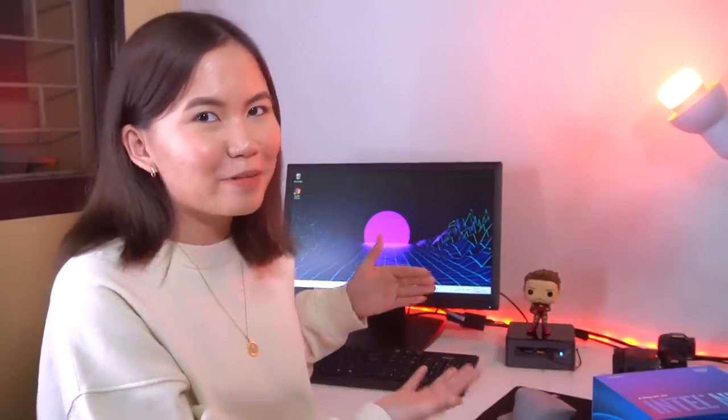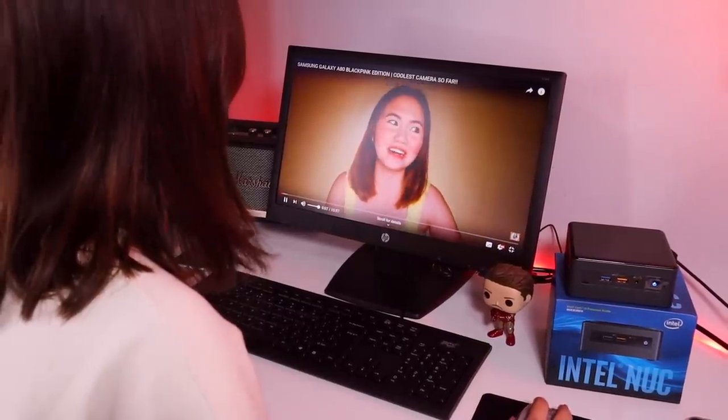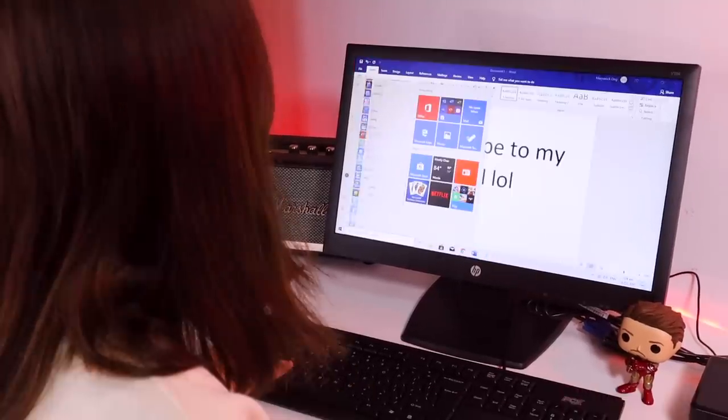I know guys, naninibago kayo. Wala tayo sa usual white background setup natin. As you can see, we have here a complete setup ng computer. And to be specific, ang pag-uusapan natin is the mini PC Intel NUC 8th Generation. Isa siyang 4x4 mini PC that can be used for entertainment, gaming, productivity features. And perfect talaga siya for office, school, and simple home.